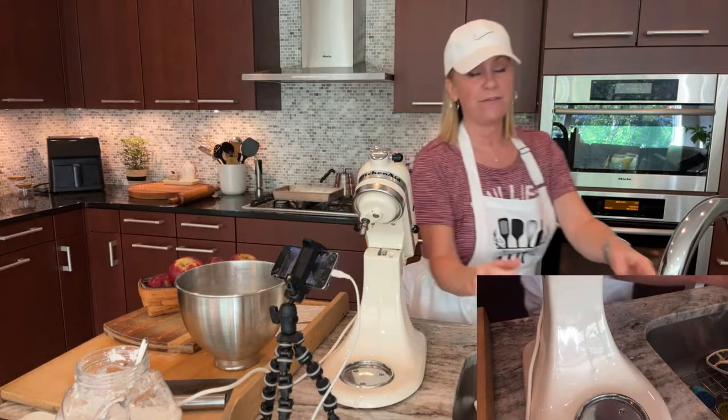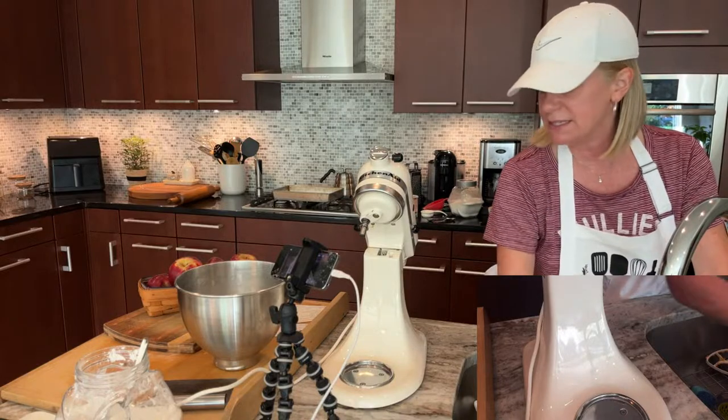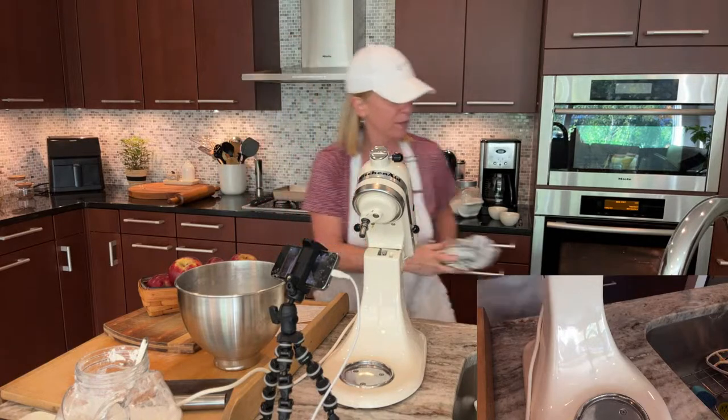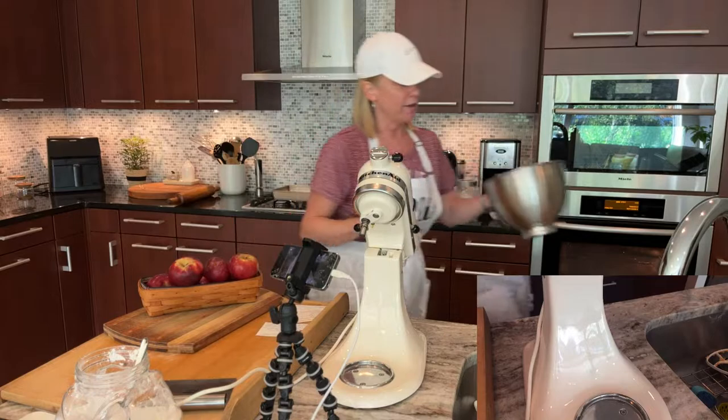We need our dough to chill out! Just throw that in the fridge. If you were going to do it overnight, wrap it. Since it's not going to be a long time, I just want to get it thrown in and chilled a little bit. Our dough is in the fridge, which means now we can prepare our apples.